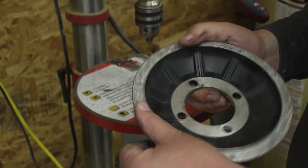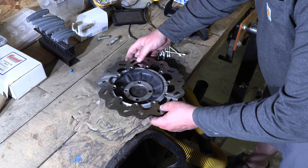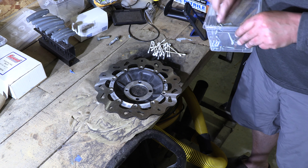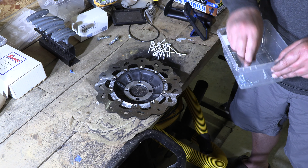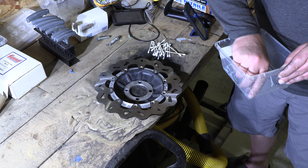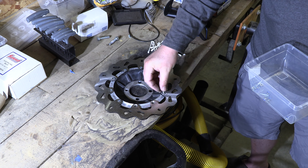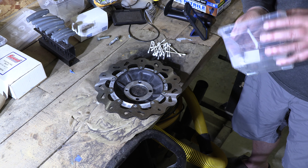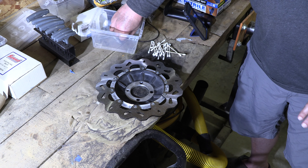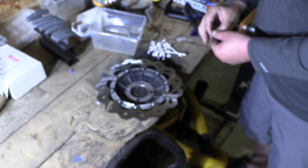Make sure you deburr your part when you're done. The last part of this is just to install the rotor. These come with nylon lock nuts so you don't need to use thread lock or anything on them.